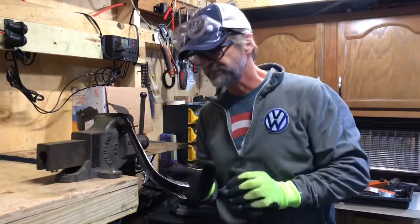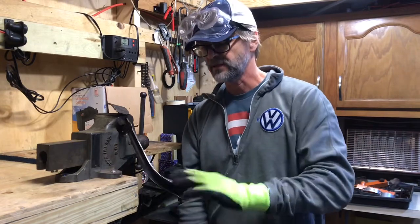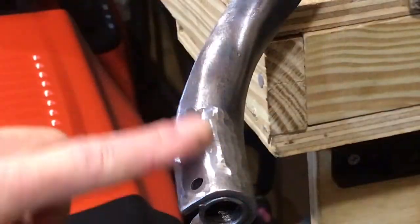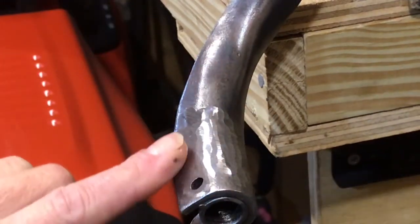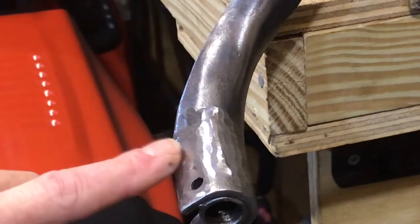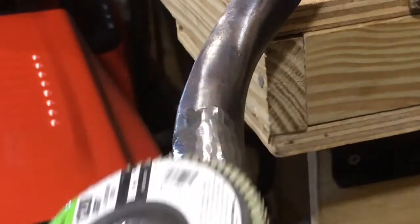That's looking much better. Next I'm going to use a 120-grit sanding disc to smooth the surface out a little bit more. I already took that weld hump down, and you can see some of the markings from the grinding disc. I'm going to use this 120-grit sanding disc to make that smoother.